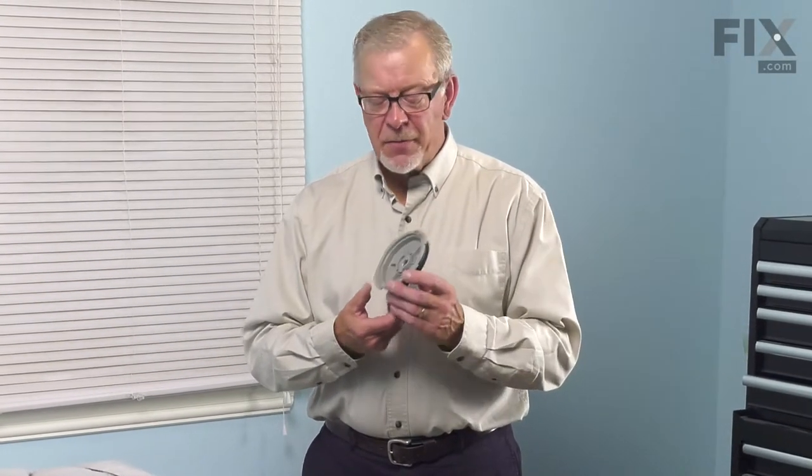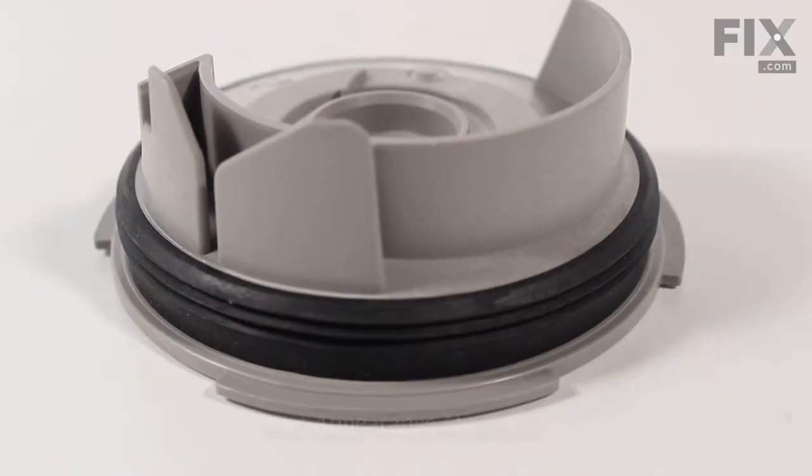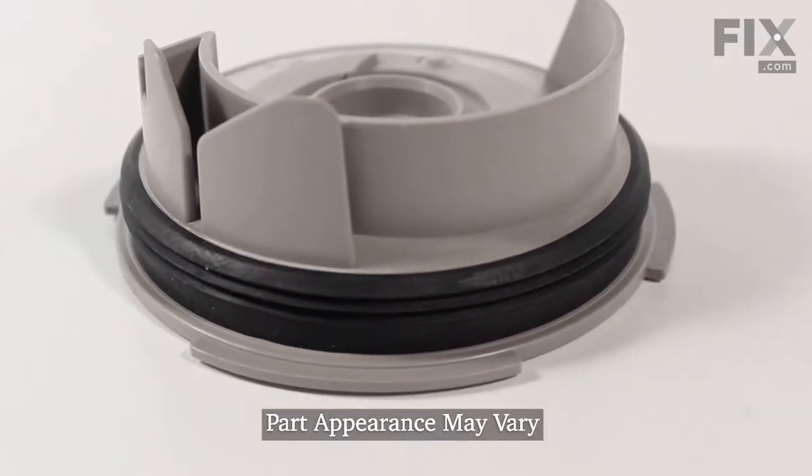Hi, it's Steve. Today we'd like to show you how to change the pump housing volute on your dishwasher. It's a really easy repair. Let me show you how we do it.